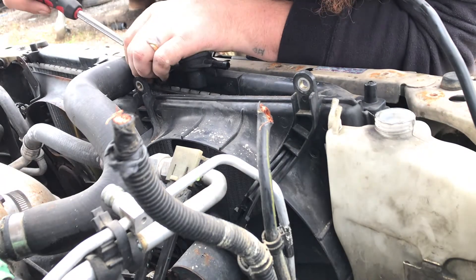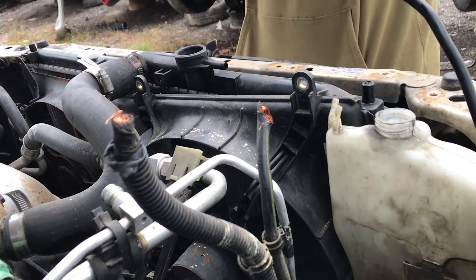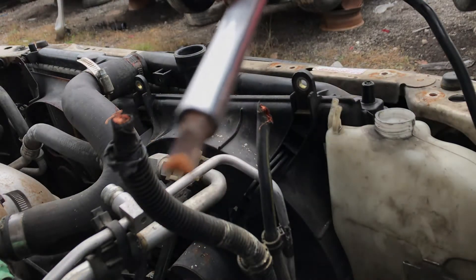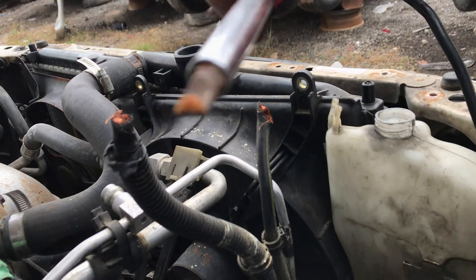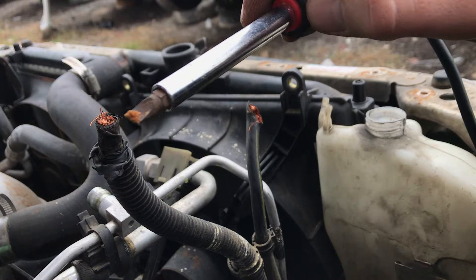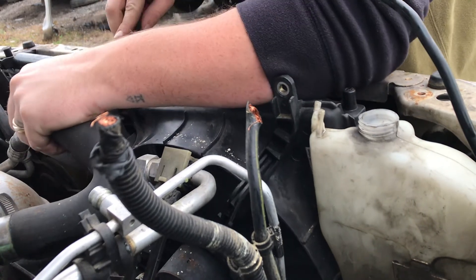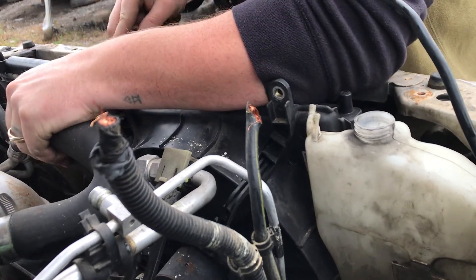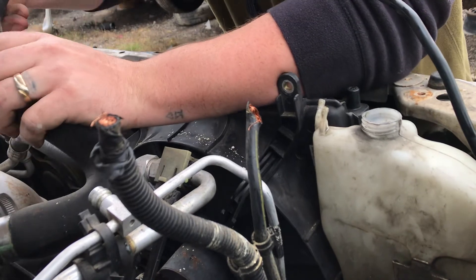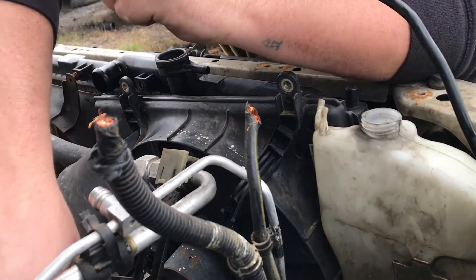I'm kind of up in the air about even taking this radiator. It looks like something was seeping from it at some point, which makes me think somebody put stop leak in it. That residue is all over it, but I looked in the overflow reservoir and the radiator itself — everything looks fine. Even down in there looks fine, so we'll just tuck that up out of the way.